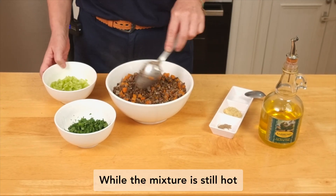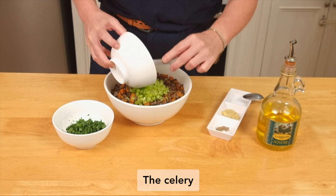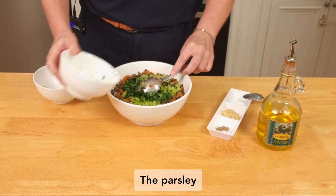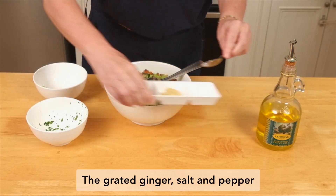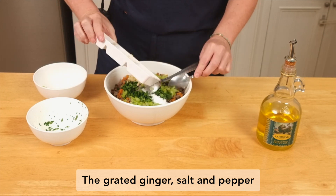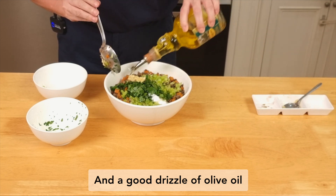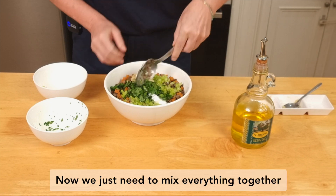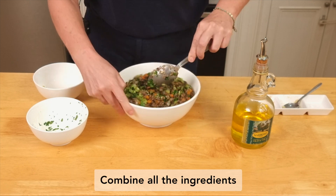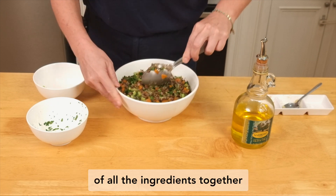While the mixture is still hot, I'll add the remaining ingredients: the celery, the parsley, the grated ginger, salt, and pepper. Add a good drizzle of olive oil. Now we just need to mix everything together and combine all the ingredients — that way the lentils will have the taste of all the ingredients together.